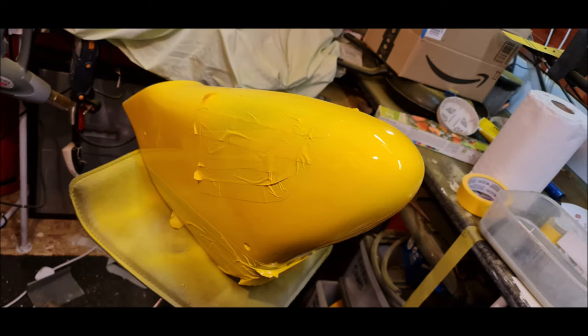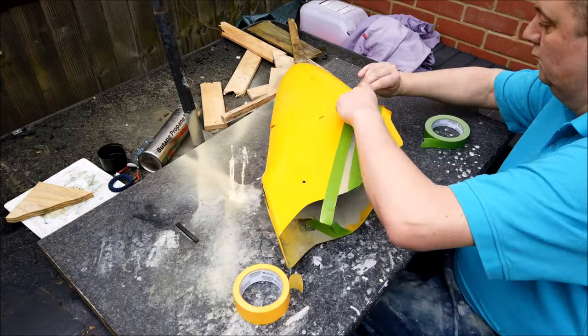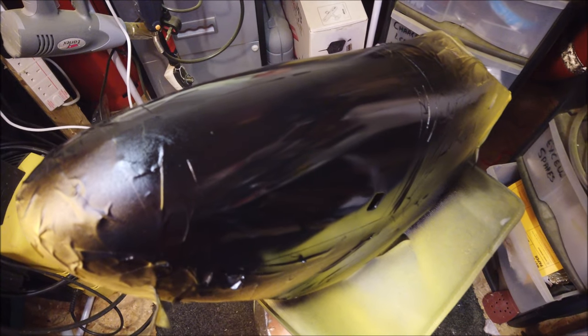With the third coat now on, it's really starting to take shape and the shine was starting to come through. This again was pre-clear coat. So with the final yellow coat, it was now masking ready for the black stripes and then the black windows on the nose cone.